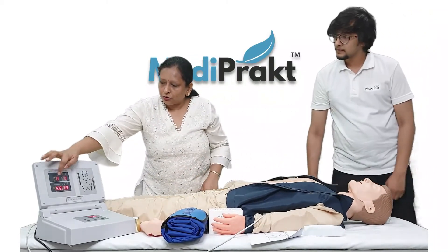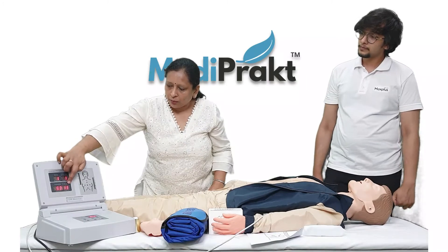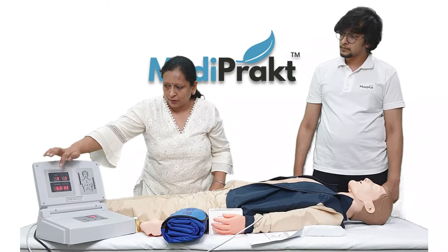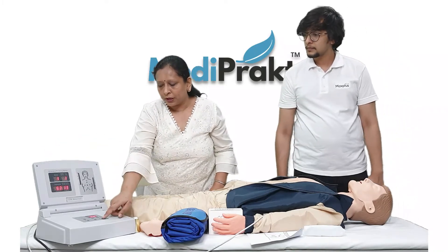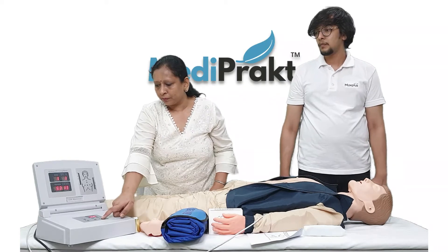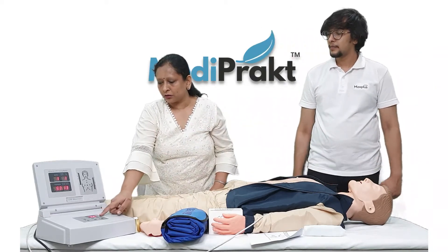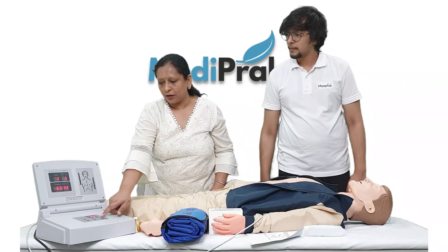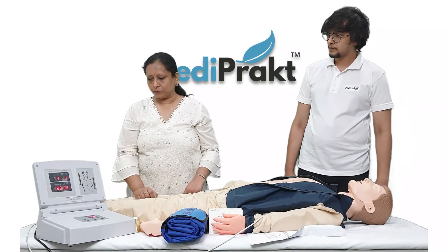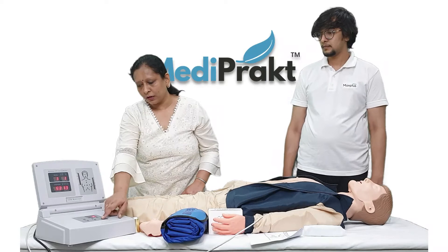Here it is showing the correct counts and the wrong counts — how many times we have given the wrong CPR and how many times we have given the correct CPR. We can print this result as well. After the time gets completed, we can print the result.